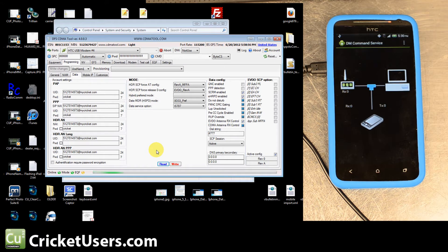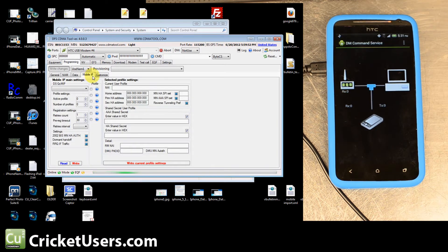Now go to your Data tab and hit Read. When we hit Read earlier it only came up with one line — there's the HDR AN. Anywhere there was an NAI or UID, we entered our phone number at mycricker.com. Anywhere it asked for a password, we put 'cricket' (spelled out: charlie romeo india charlie kilo echo tango). There appear to be five password fields. We didn't click the checkbox next to it, and we didn't check Authentication Required or Password Encryption. Everything else looked fine. EVDO Revision A is right there. Hit Write when you're comfortable with those settings.